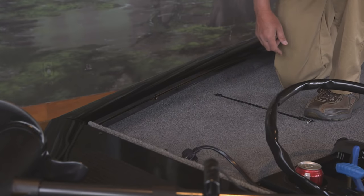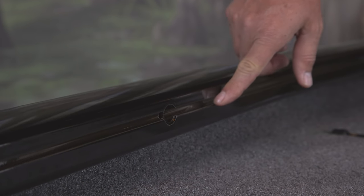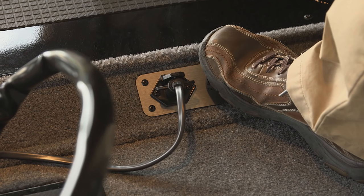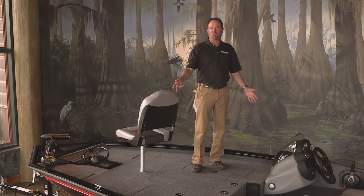New on all 2016 ProTeam models is our Versatrac accessory mounting system. The bow panel allows you to control the power tilt and trim on the motor from the front, and there's lots of storage up front.